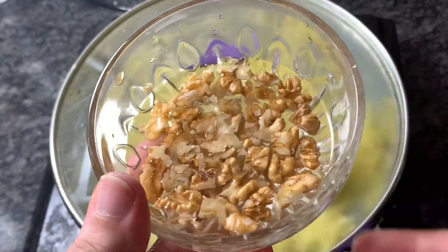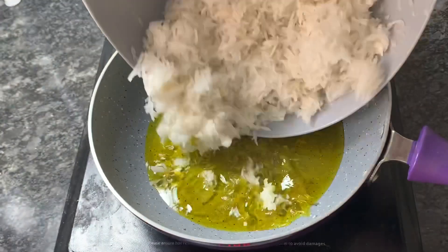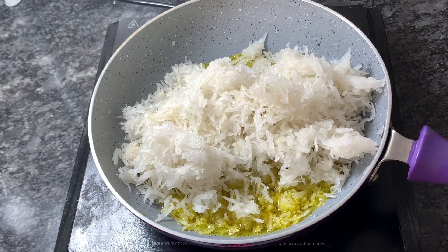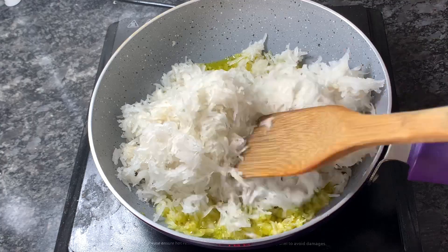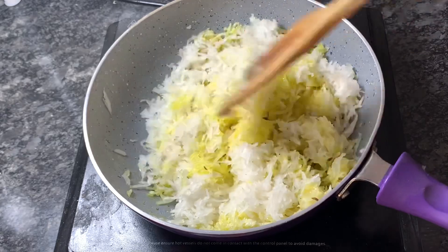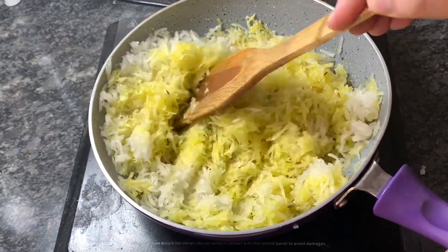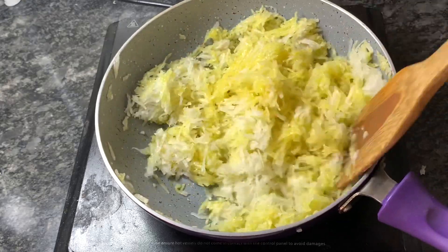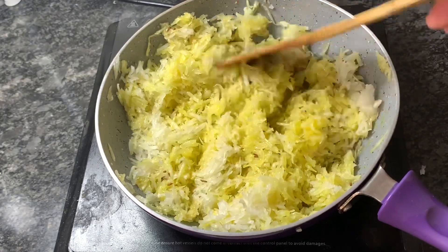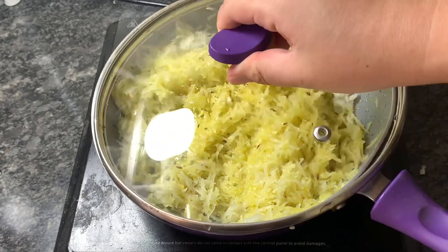First, I have heated up oil. Once it's heated up, I'll be adding cumin seeds to it, and then I'll add the grated radish. Mix properly, then cover it and let it cook for some time — it will release water. The flame is medium to low; I have not kept a high flame.